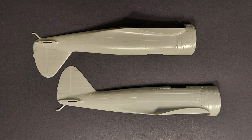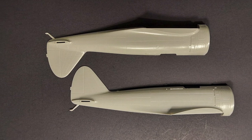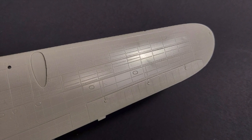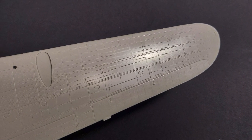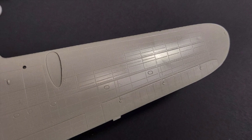Looking at the surface detailing on this kit, it is so fine and so petite. It has recessed panel lines — you can see the detail on the wing here. There is nice fabric detail on the rudder and on the ailerons, and the finished kit really looks nice under a coat of paint.